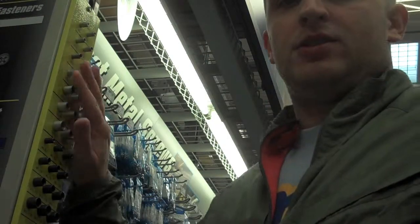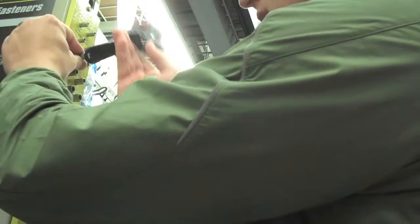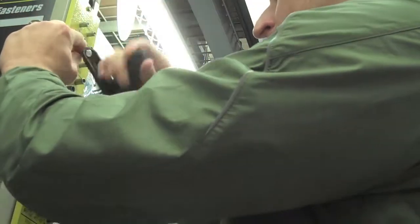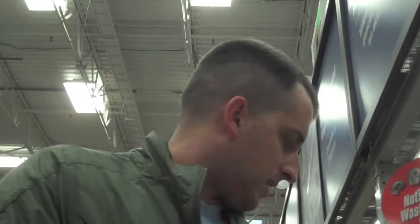Right now we're in the hardware aisle where all the nuts and bolts are. I'm going to show you exactly which nuts and bolts we need. In the hardware aisle there's always this little rack on the wall with nuts and bolts. I'm using one I already have to test the fit — and it fits — so the size I need is one quarter by 20. You can probably pick them up for about 20 cents a piece. The quarter by 20 nuts are 10 cents a piece, so total probably about 40 cents on bolts and hardware.